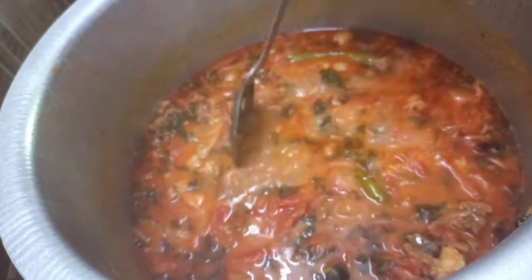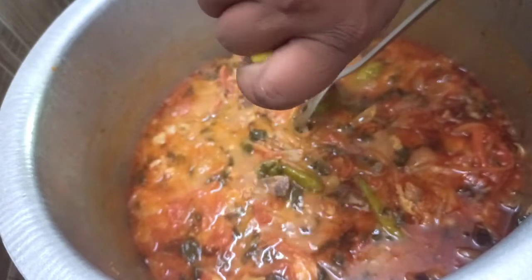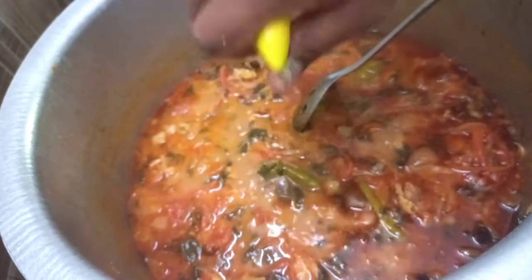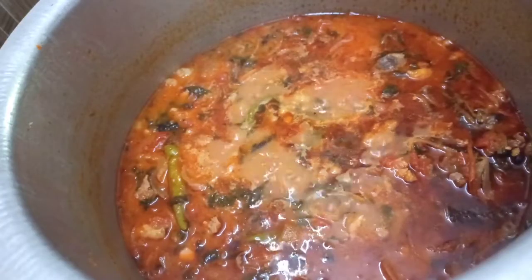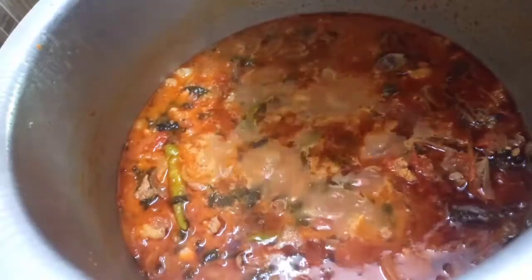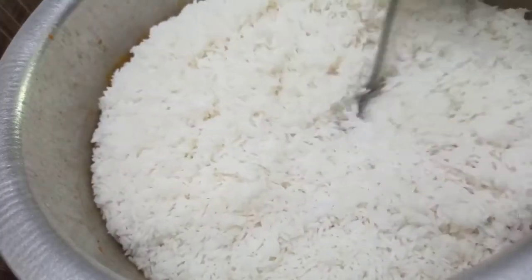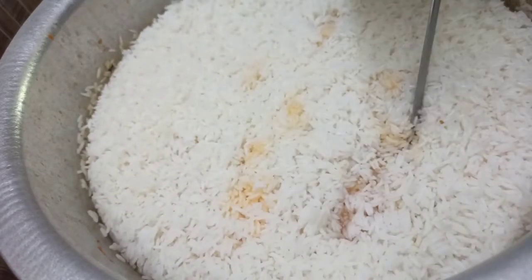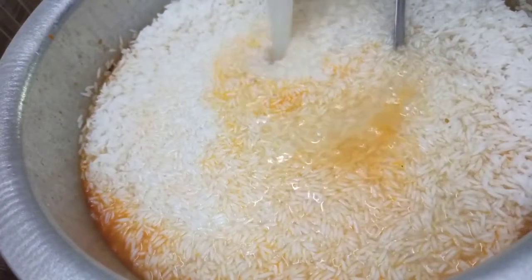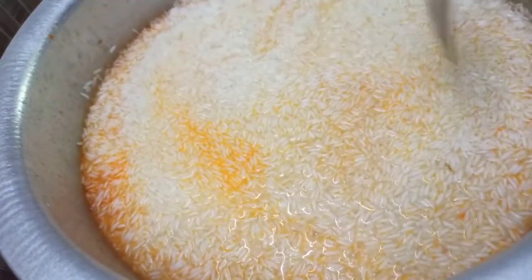Let's check it out. First half lemon is done, now add the second half lemon. Let's cook for 20 minutes. Let's cook the rice to 50%. Put the rice in water, add half a lemon, and let it cook.